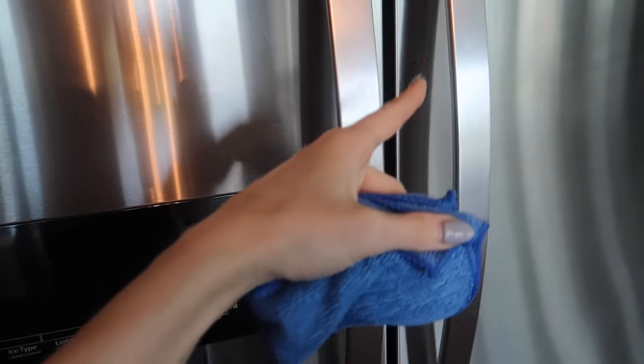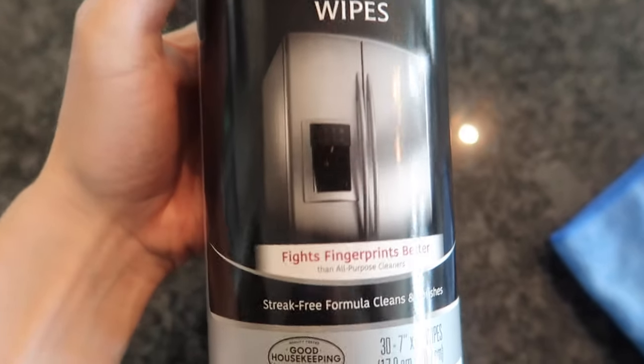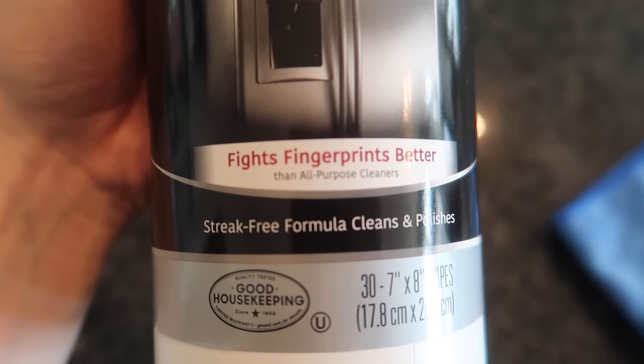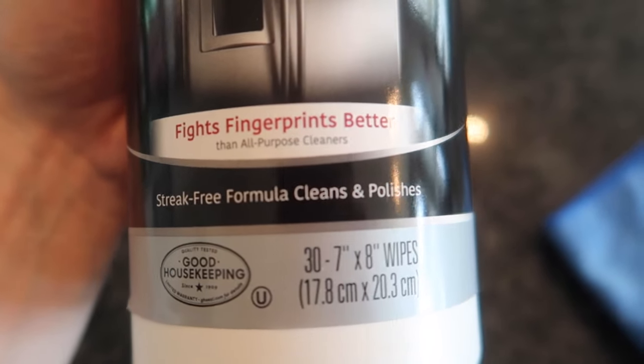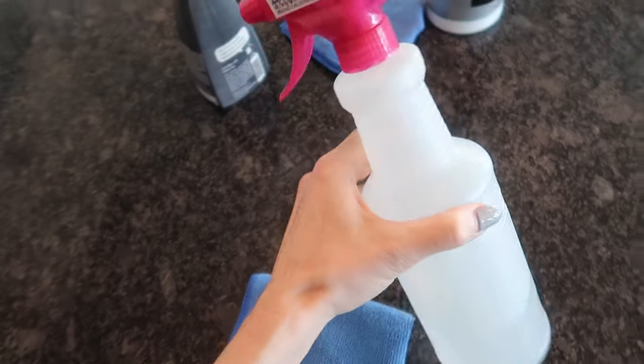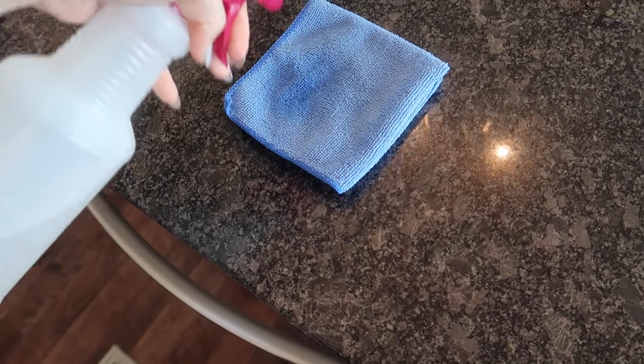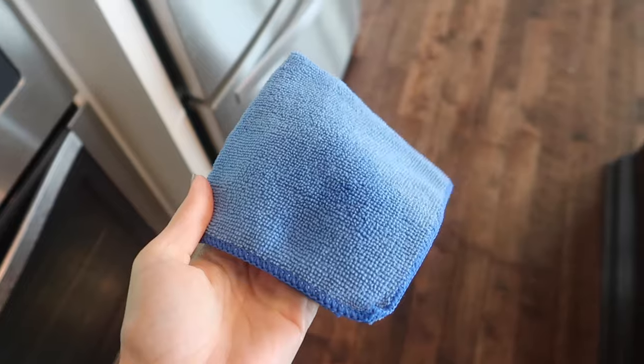What if I told you I had something even better — something you already have laying around your house? And no, it is not vinegar, although I do like that option. This product called Wayman — I'm not sure how you say it — fights fingerprints better than all-purpose cleaner with a streak-free formula that cleans and polishes. If you've watched any of my other cleaning videos, you probably know it comes in this nice little container with the pink top. A little goes a long way.